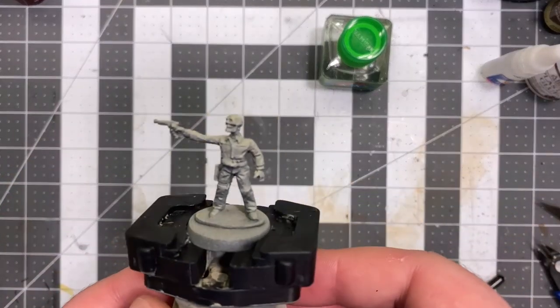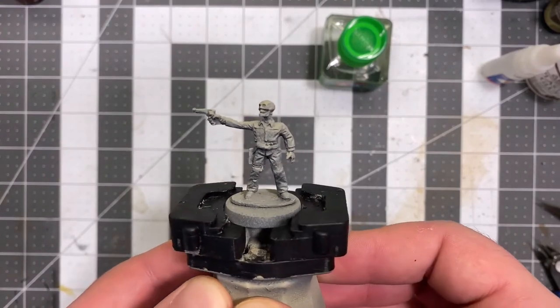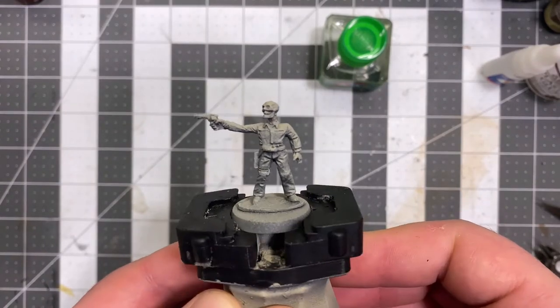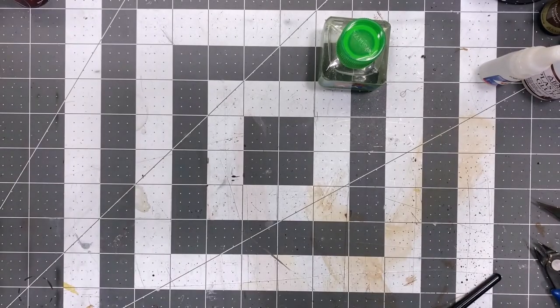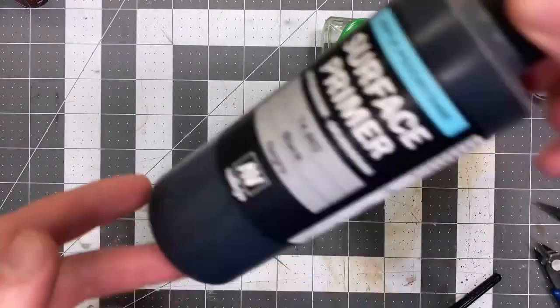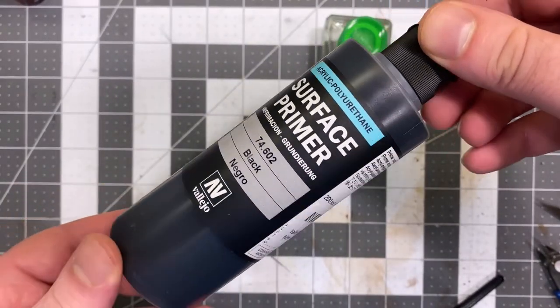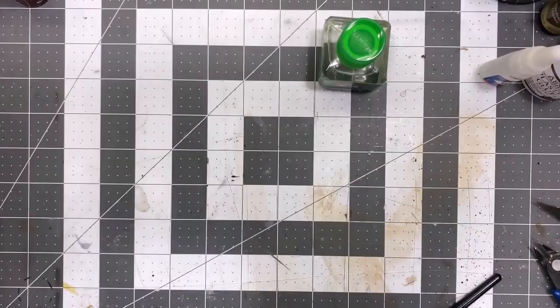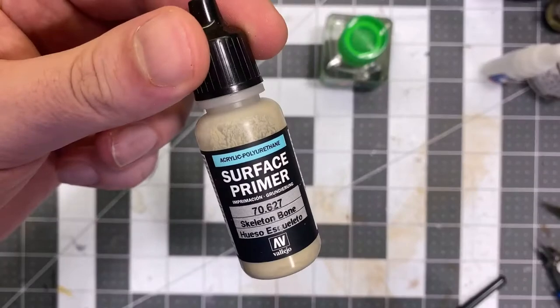We've got our miniature here and I have gone ahead and done a base coat and zenithal highlight of this model, which really takes the work out of it with these kinds of paints. To do this you'll need to use a black primer. I like to use Vallejo Surface Primer for airbrushing, and then for my zenithal highlight I like to use Vallejo Surface Primer Skeleton Bone.